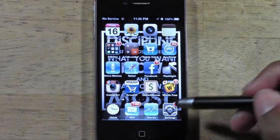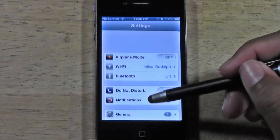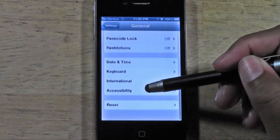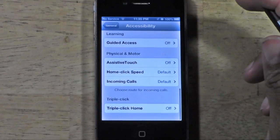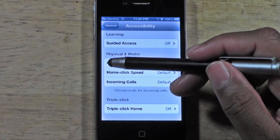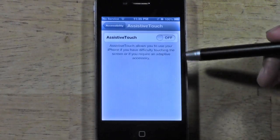You are going to go to your Settings, then come down to General, then go down to Accessibility and come all the way down to where it says Physical and Motor, and where it says Assistive Touch you are going to turn this on.